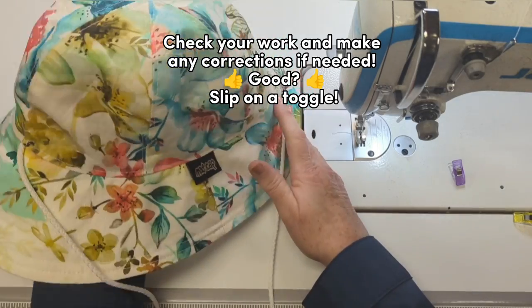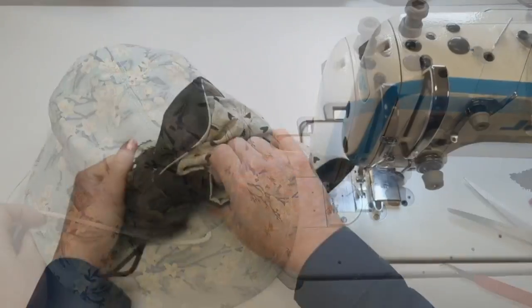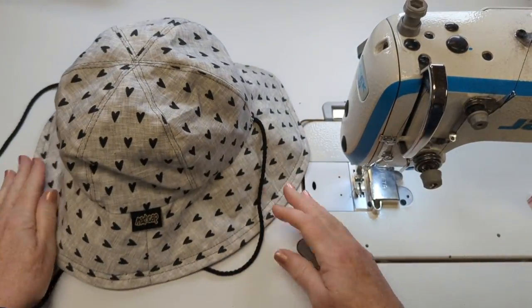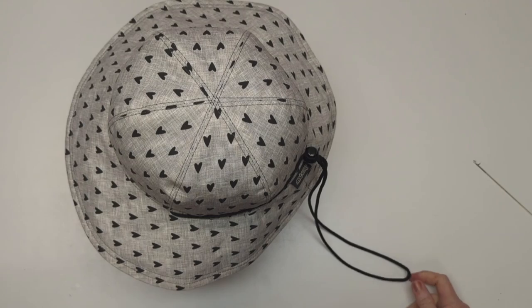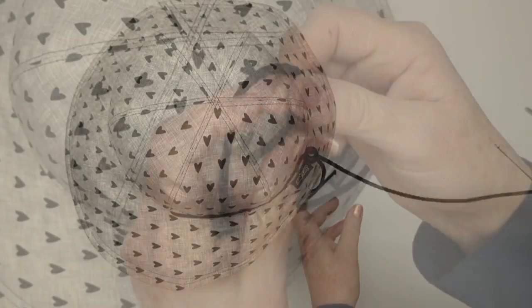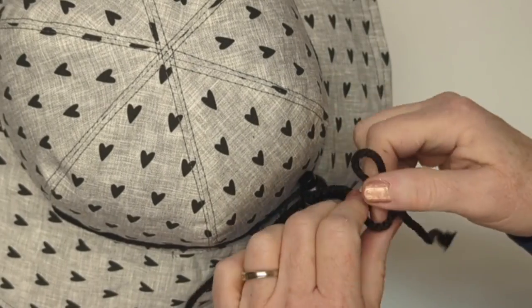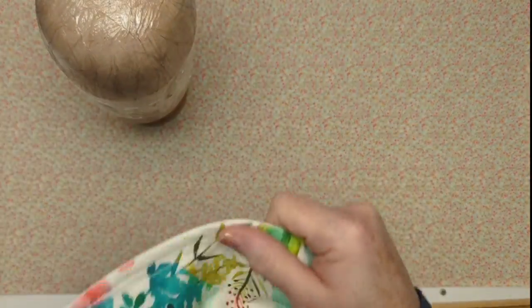Check your work — make any corrections if you've caught any little bits of extra fabric. If we're all good, we add our toggle. Another big reveal! I find it easier to get the toggle onto the cord while the cord is still one long piece — it's easy to push the loop through the hole in the toggle, easier than getting two ends through. I tie a knot at the end of each piece of cord, determine how long you want your cord to be, and when you have your toggle adjusted to fit perfectly, tie those cord ends in a bow — a bow that can be easily untied when you want to reverse the hat and use the cord as a chin strap.